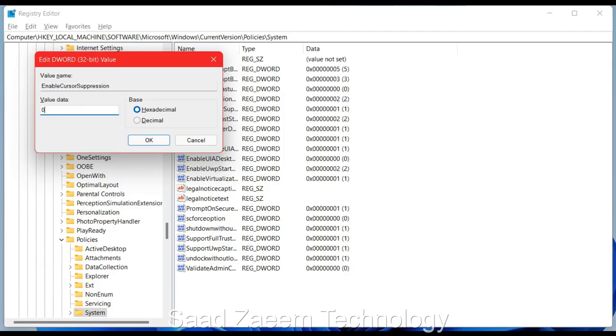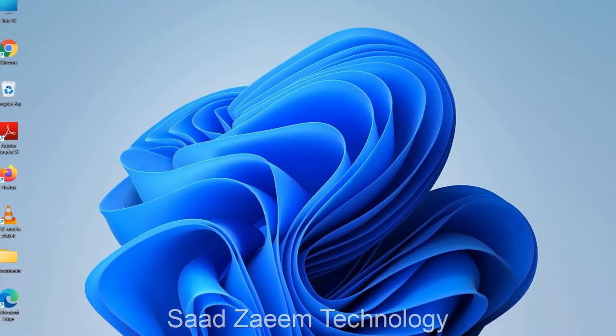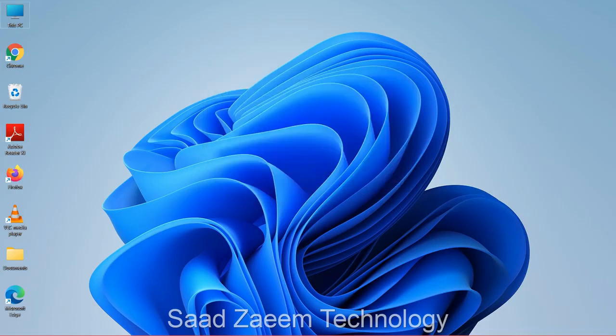Use the Backspace key to change the value from 1 to 0, then click Enter or OK. The value is now changed. To close the Registry Editor, press Alt and F4 together. You'll see a prompt — press Enter and your laptop will restart or shut down. You can then restart your laptop, or press the down arrow key to select Restart and click OK.